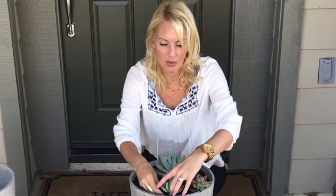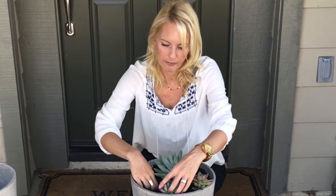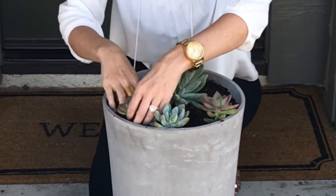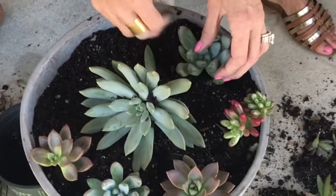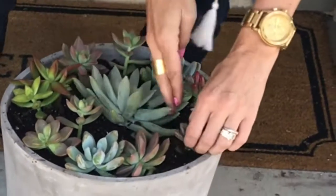We'll want to leave a little bit of space in between, just so that they have room to grow. We'll want to mix it up with different colors if we can.